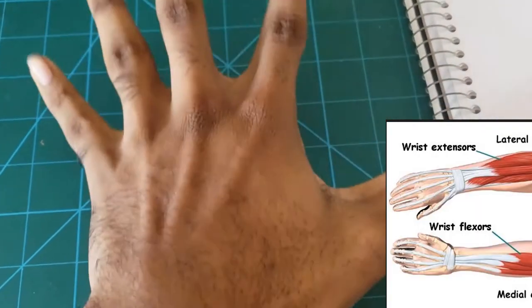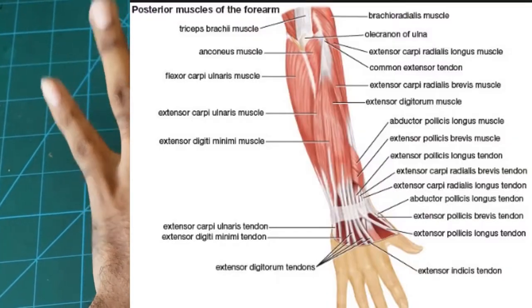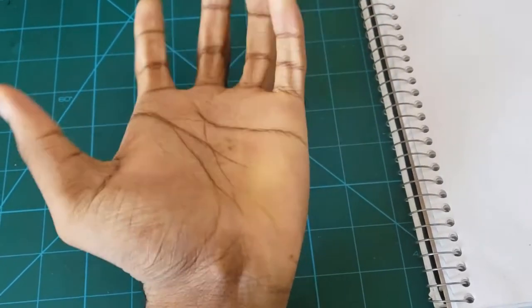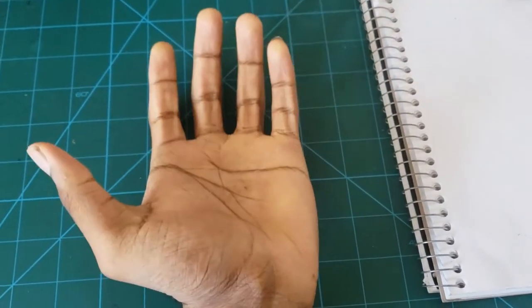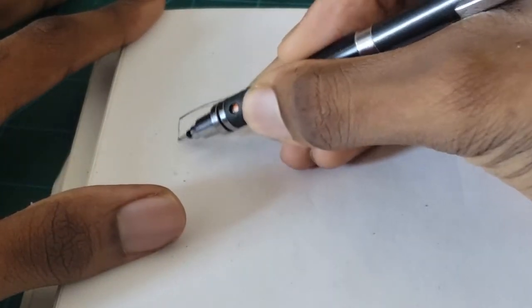Welcome to the tutorial on hands. Right now I'm showing you the extensor side of the hand — it's called the extensor side because the fingers are extending. As I flip my hand, you're seeing my palm, where the fingers are flexing. This is called the flexor side of the hand.